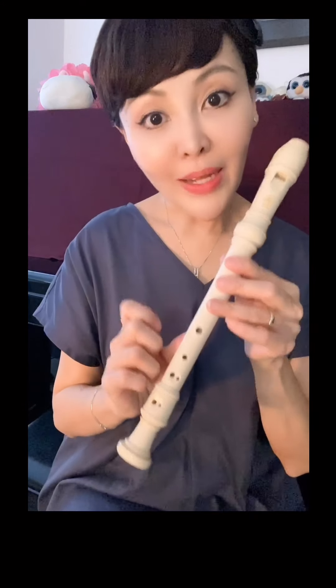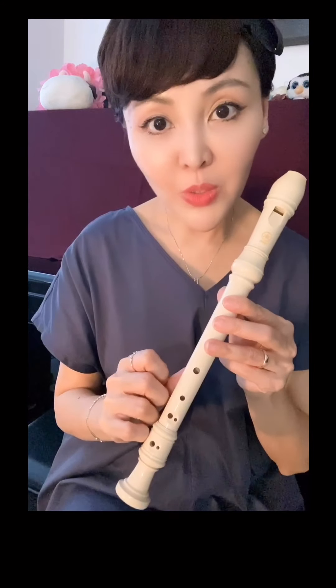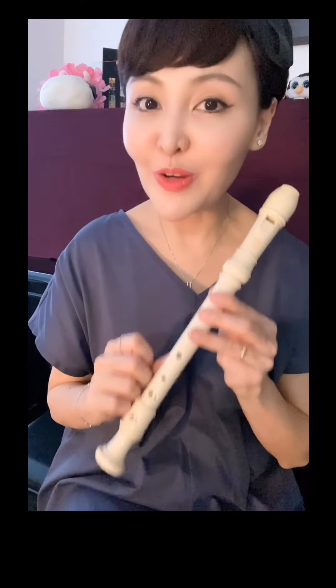Did you hear that? If not, rewind the video, practice a few more times, and then you can record yourself playing it too. Okay, bye.